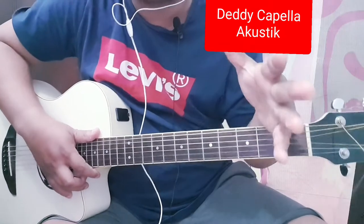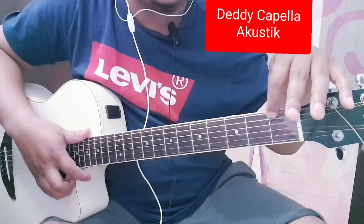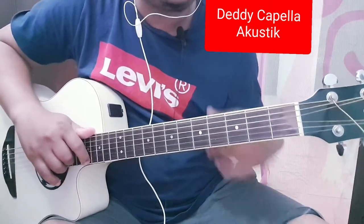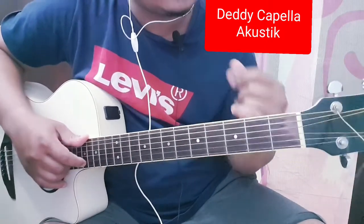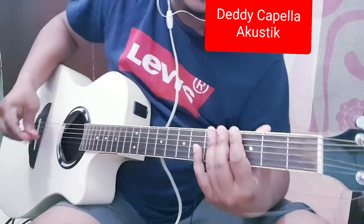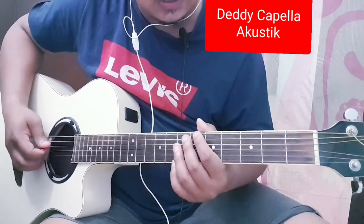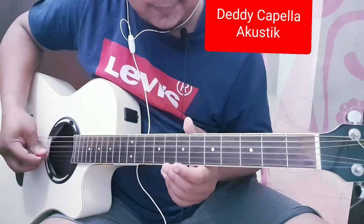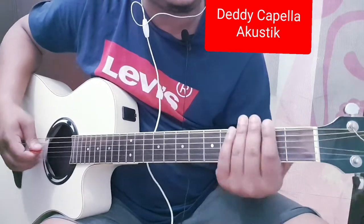Terus setelah kalian turunkan setengah, tali enamnya namanya dari drop D. Drop D berarti dia turun satu ya. Biar lebih gampang stem gitar di drop D-nya, kalian bisa samakan tali enam dan tali empat. Itu suaranya sama, sama-sama di D. Jadi mainnya dari drop D.